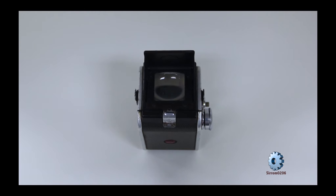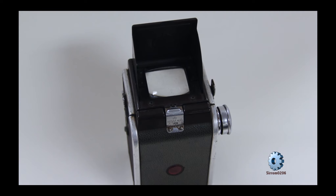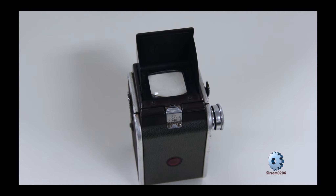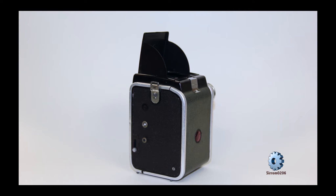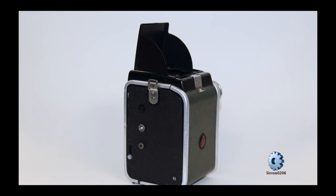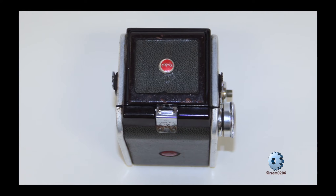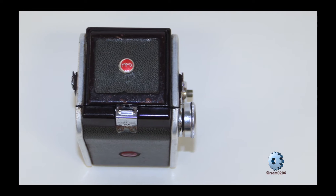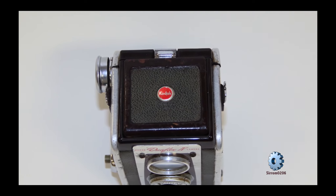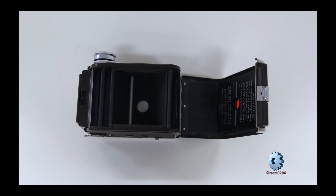The film type for the Kodak Duraflex was a 6x6 centimeter frame format. Kodak 620 series film had a 6x6 centimeter frame format. This means that the Kodak Duraflex line of cameras shot pictures significantly better than a 35mm camera, but slightly below IMAX.